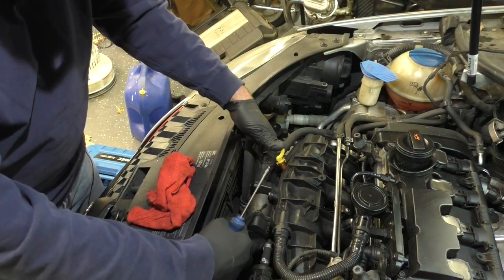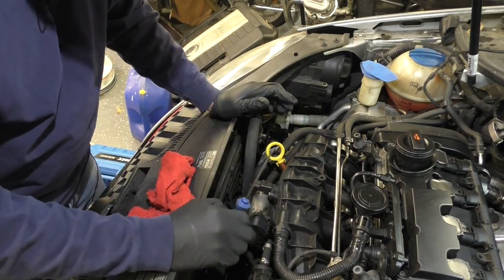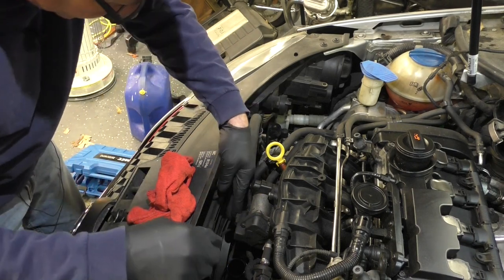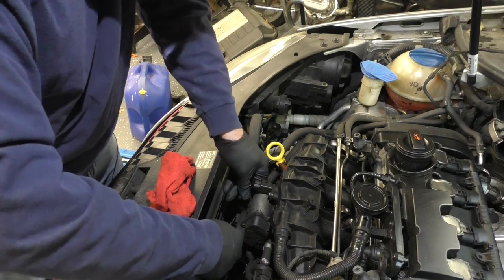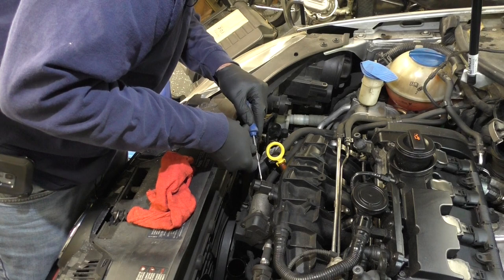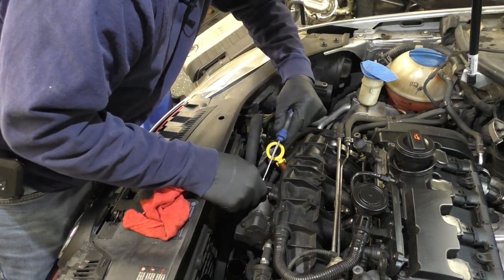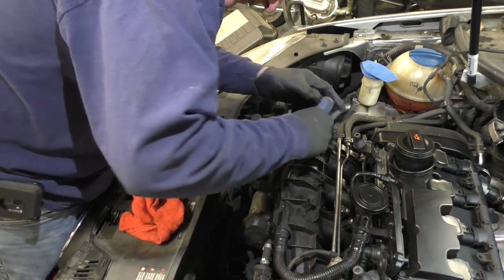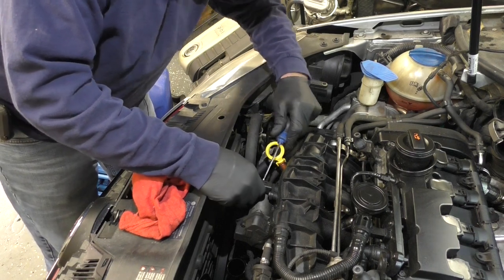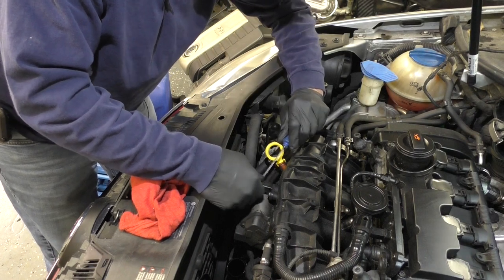The throttle body lives right here. It has T30 bolts that come up through the bottom, which absolutely suck to get out but unfortunately they have to come out. The electrical connections will come off first. These connectors can be a bit of a challenge at times — it acts like a hinge. You push it on the clip and it should release. There, I heard it click, so now it should come off.